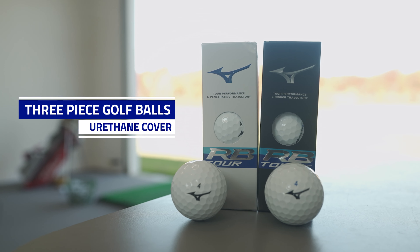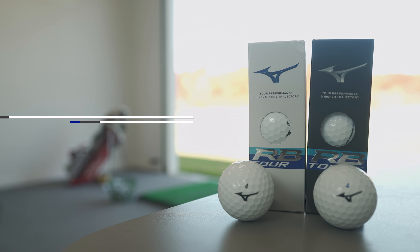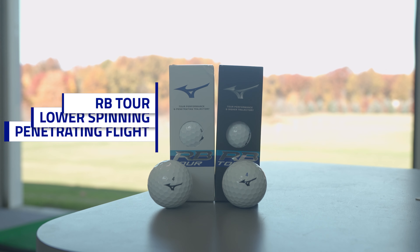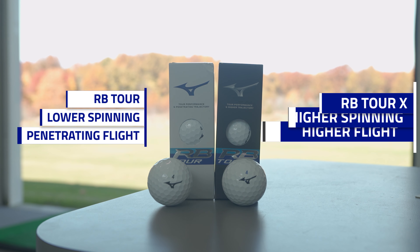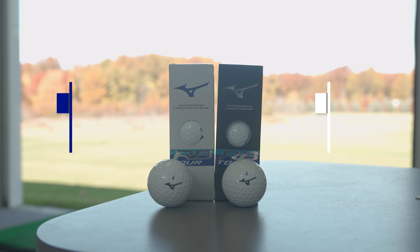First off we're dealing with a three-piece urethane-covered golf ball with both the X and the non-X versions. The RB Tour is going to be a lower-spinning, more penetrating ball flight. For the RB Tour X, we're looking for something that's going to go a little bit higher and spin a little bit more.